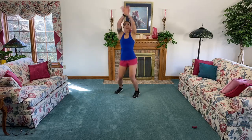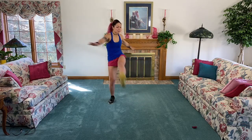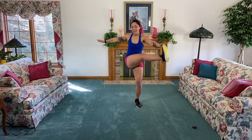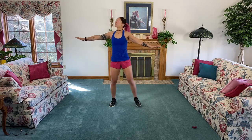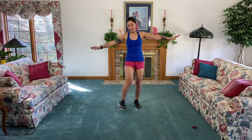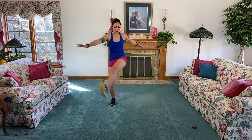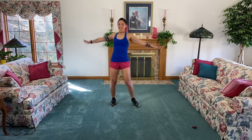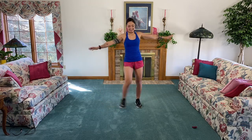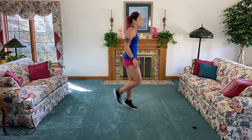Three, two, one - feet out wide again, arms up wide. We're going to kick across the body. If you can't touch your toes, that's okay - just reach as far as possible. Think about exhaling every time you crunch across the body so we warm up that core. Nice job, almost there, one more on each side.